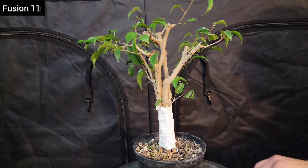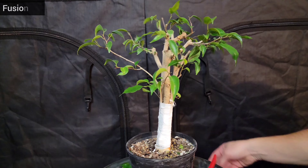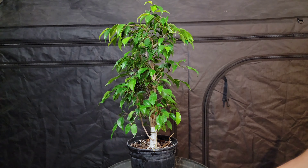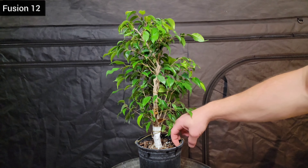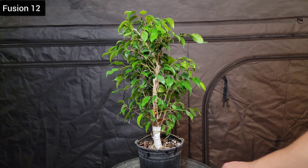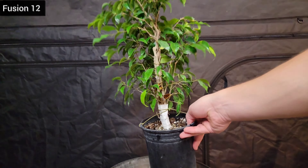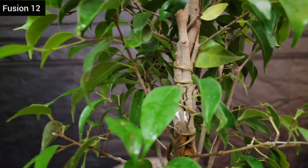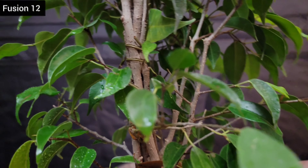You have to be mindful when you trim up a fusion project too — they react and behave a little differently. You can look at it holistically as one tree when making cutting decisions, but here you can't if they're not fused yet. If you cut all the foliage off of one branch, you might be taking off all the foliage of that particular tree.